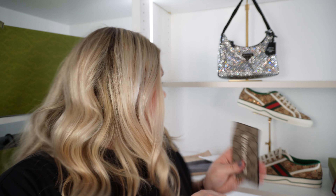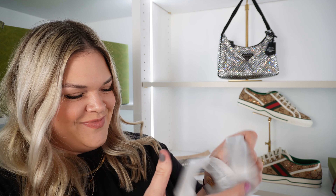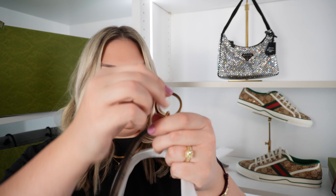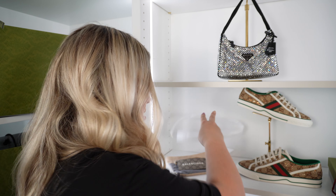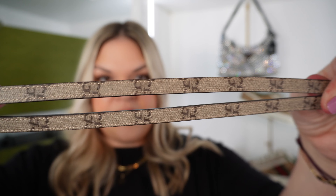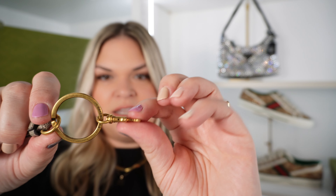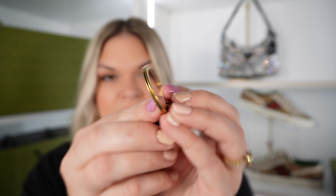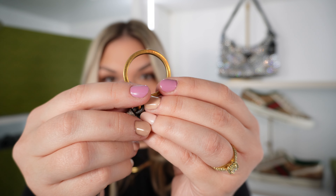Let's open up the little lanyard that came with this. When I saw the picture of this, I saw the key pouch item — I actually had no idea that it even came with this lanyard, so it's a nice little bonus. It's got the GG print, perfectly centered there, and then you've got the key end here and it says Balenciaga. And it says made in Italy on the other side.